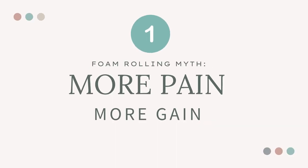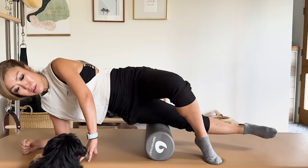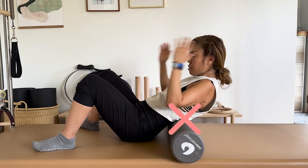Myth number one: more pain, more gain. Foam rolling can be quite painful, but knowing when enough is enough is crucial to preventing further injury or inflammation. Rolling directly on an area of tightness or pain is also not the answer in many instances. This is probably the most common mistake people make. Just because your IT bands or lower back are super tight, you should not roll directly on these areas — they can be super sensitive, and adding too much pressure can cause further injury and pain.